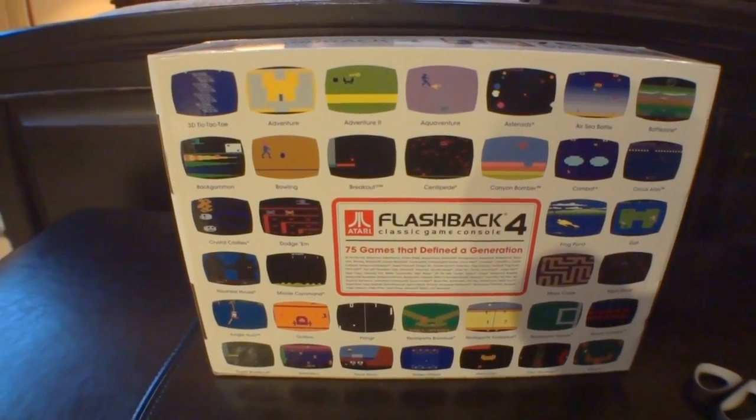I spy with my little eye my favorite Atari game ever — Adventure.